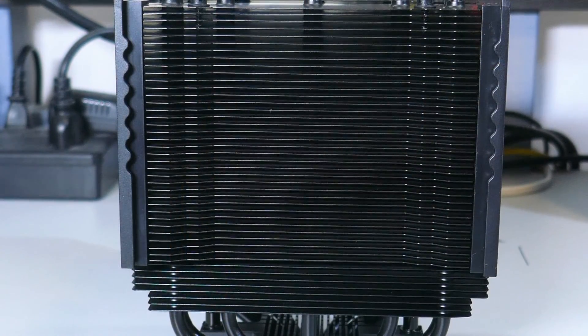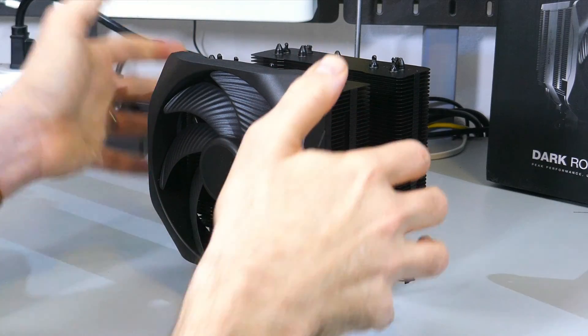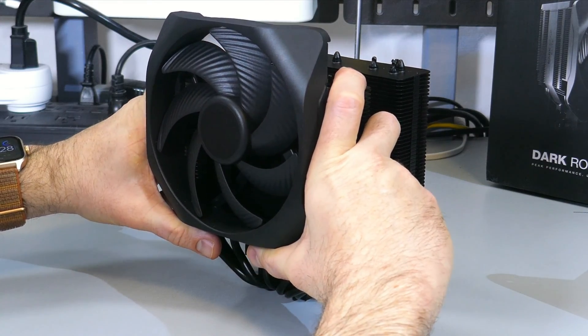Those rails do have a notch system — they aren't free-sliding; there are specific notches. So you just tighten it wherever you need to. I'll show some B-roll of what I'm talking about so that you have a better understanding.